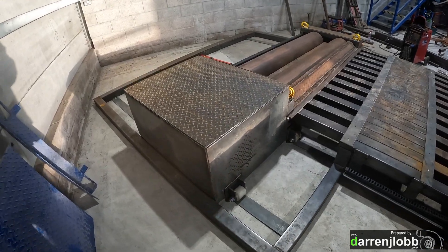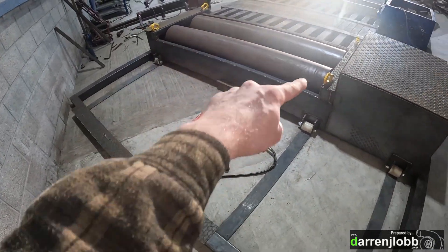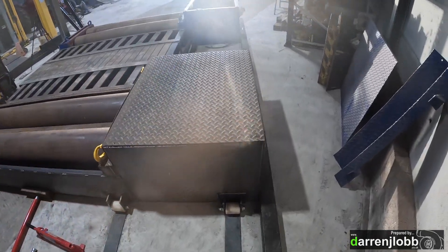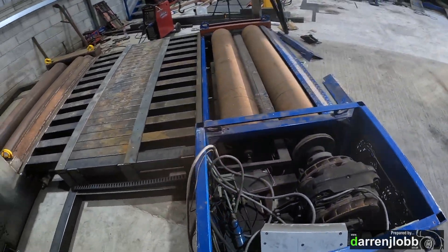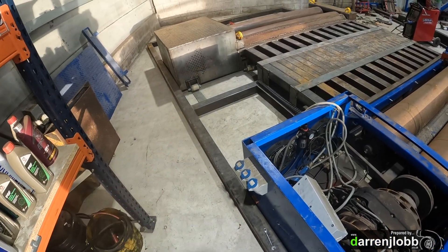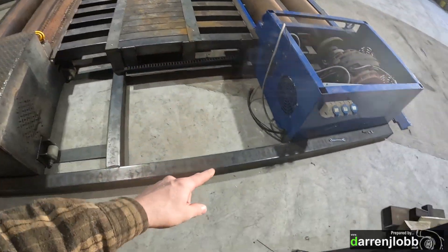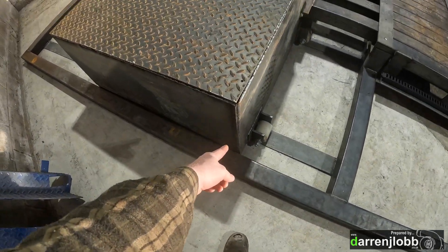We've got that back dyno completely boxed in with all the covers — there's another plate that goes in the back there which I've got missing at the moment. The next step is to make up some mounts. I'm going to put a hydraulic cylinder on both sides of the dyno on the frame rail — that's what I'll use to push that back bed forward and back to give an adjustable wheelbase. I'll probably mount it somewhere back here and tie it into the front of the dyno, do the same on both sides.